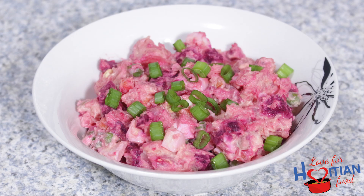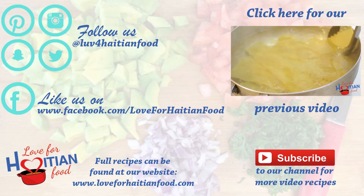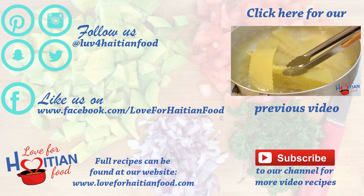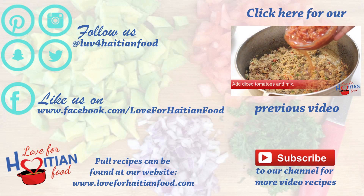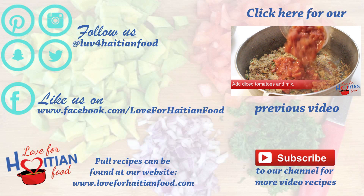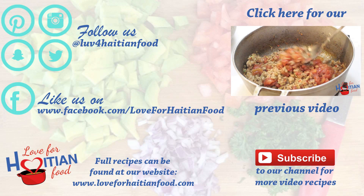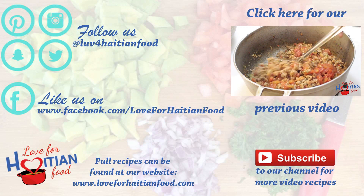I hope you try and like this recipe. Follow us on Pinterest, Instagram, Snapchat, and Twitter. Like us on Facebook. The full recipe can be found at our website loveforhaitianfood.com. Subscribe to our channel and click here to watch our previous video.